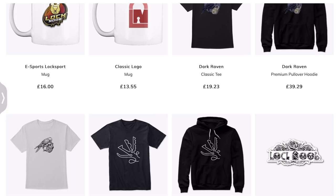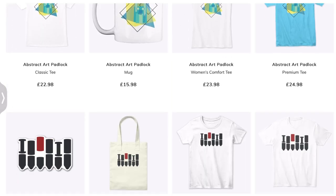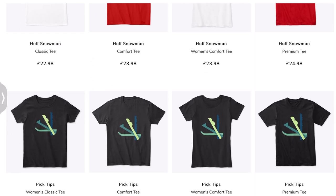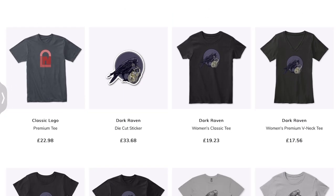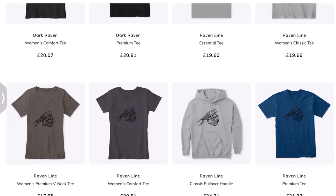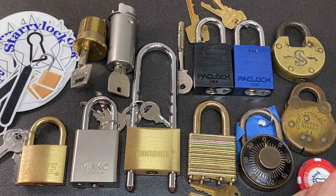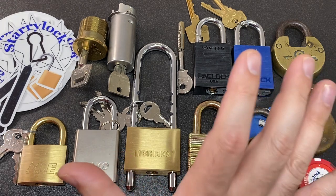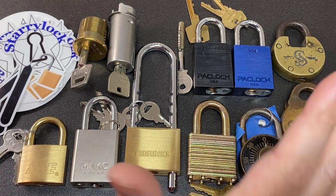I'll put links below and inside the video. I've got a range of t-shirt designs — I think they deliver to Europe and the US — have a look and see what you think. Quite a number of you have bought some of my designs, and you seem to like them, so do go check out my merch store. Anyway, thank you for watching, and thank you again to Starry Lock for these amazing locks — I feel really spoilt. See you all next time!